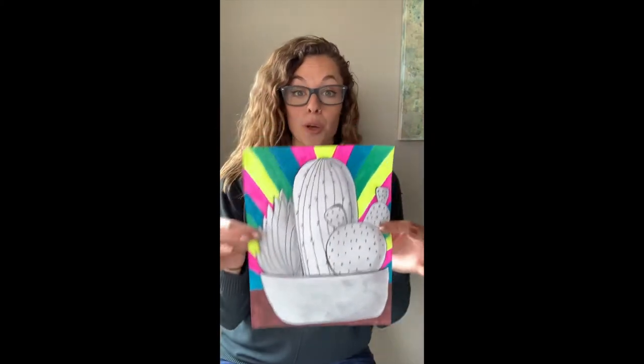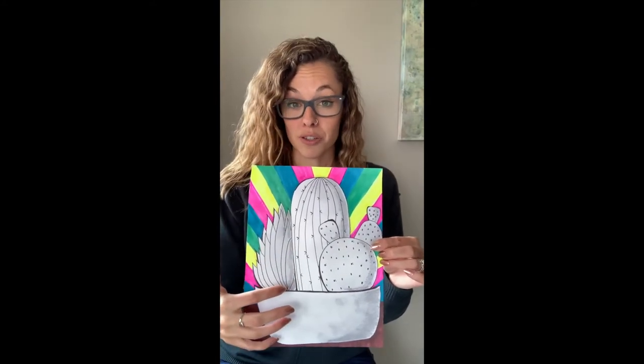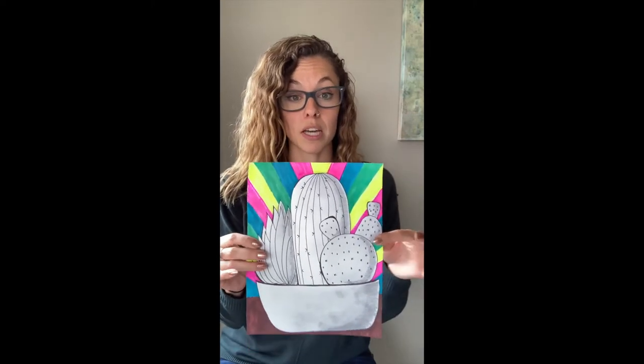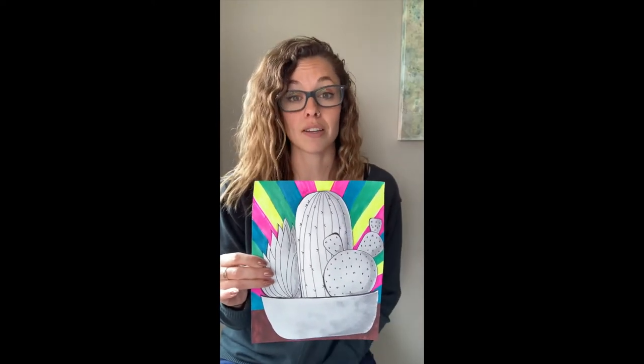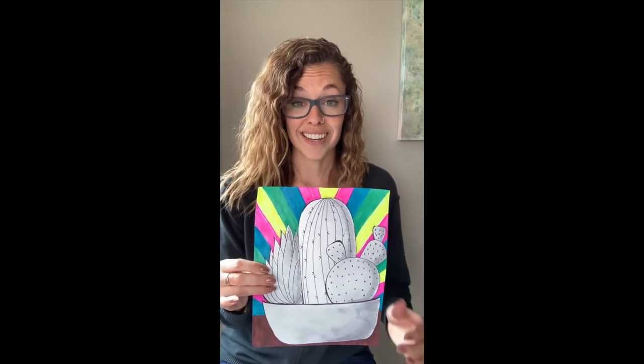So I figured we could learn how to draw cacti in a bowl. What you're going to need this week is a piece of paper. You can use crayons, pencil crayons, markers — whatever you want to be filling in your background. I do suggest that this time we use a pencil to start, just in case you need to change anything. So: pencil, eraser, markers, crayon or pencil crayon for the background. If you have a ruler that will come in handy, and if you don't, you can use anything with a straight edge — a book, a DVD, anything you have at home. Let's get started!